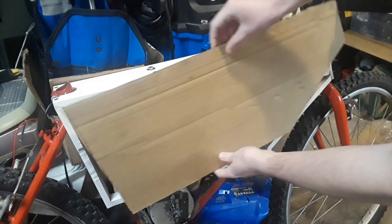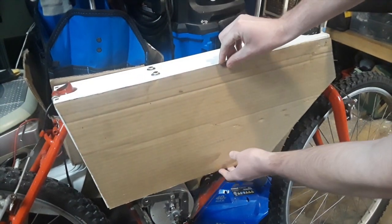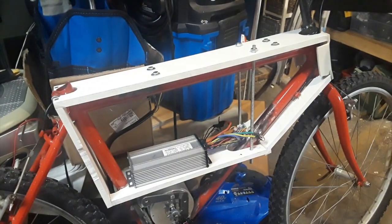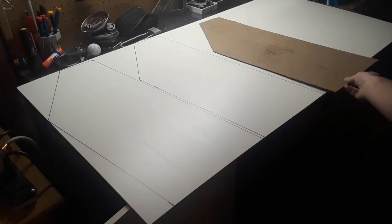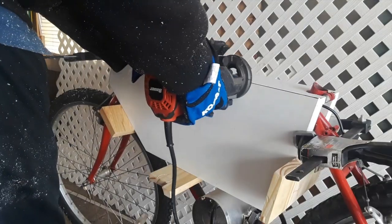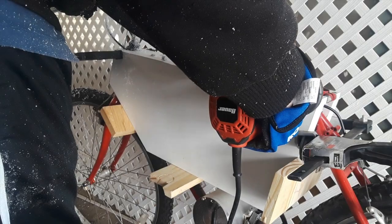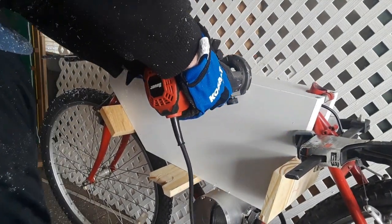Now that the main frame is mounted, I started by doing a cardboard cutout of the side panels. Then I traced it onto a quarter inch PVC sheet. After cutting out the side panel, I used a flush cut router bit to get the side panels flush with the main enclosure.